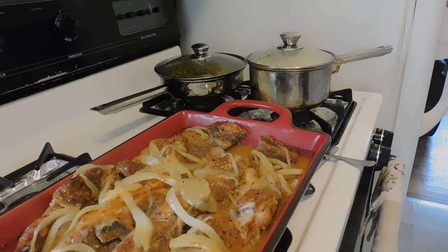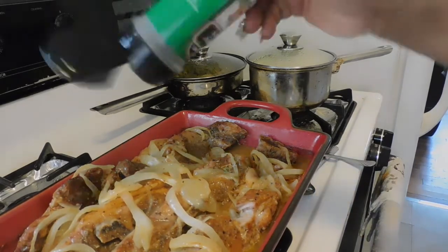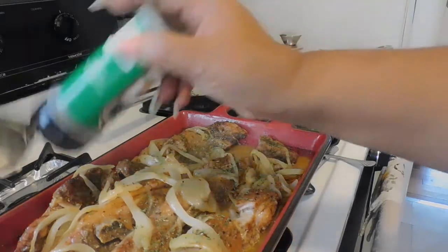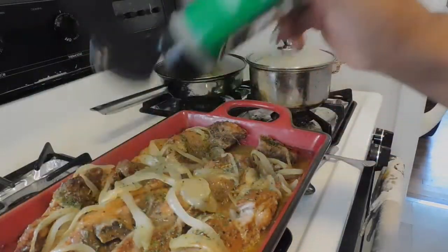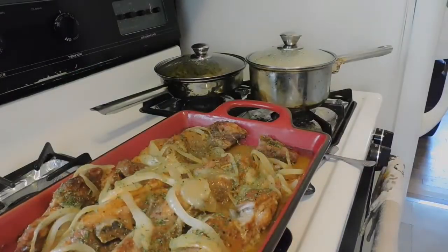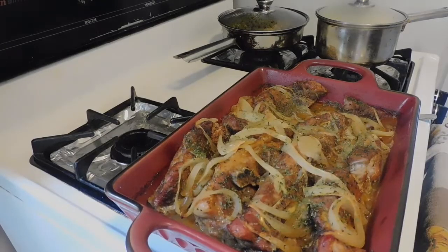Let me put some parsley on there, and I can bake it right in while it's good and ready. We'll be right back.